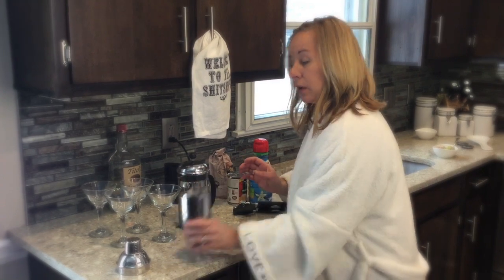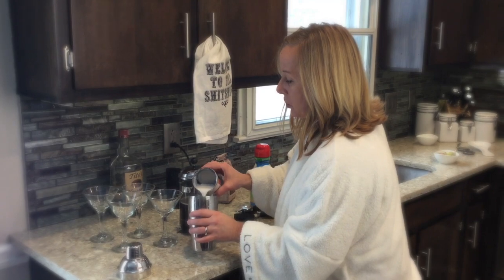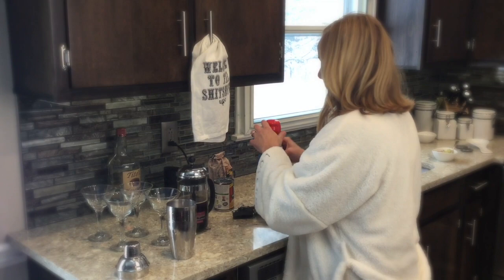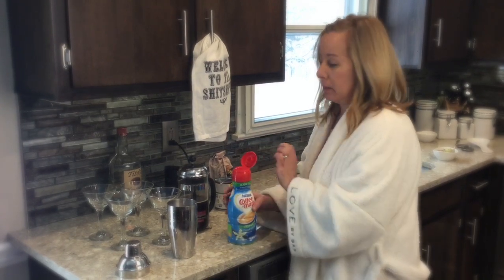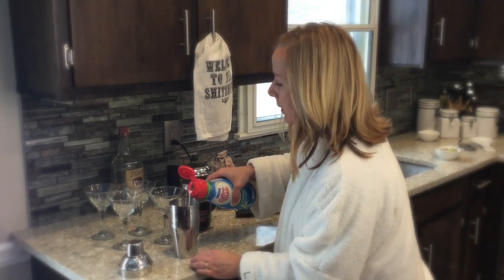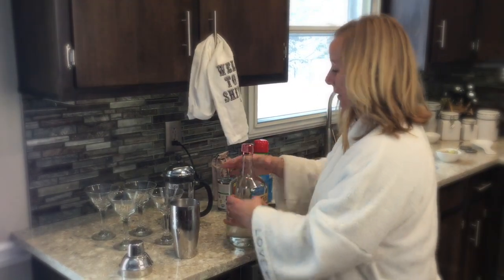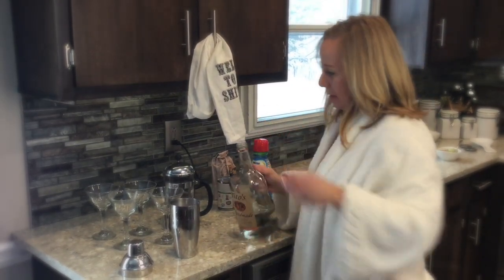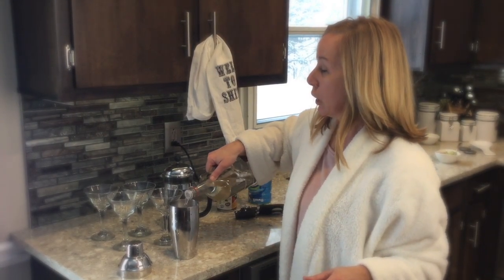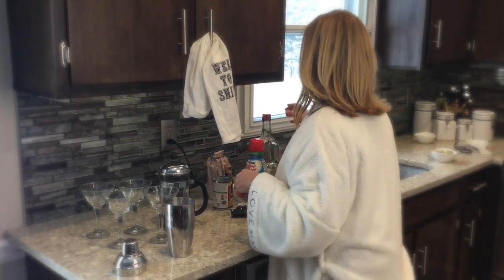And you have your shaker with a little bit of ice in there. So I'm just going to add a little bit of coconut milk just for taste — not a lot, because that does have some carbs in it. And then I like to use the sugar-free coffee syrup. I don't measure, sorry — I'm just pouring it in and hoping for the best. And then you have vodka. We're doing two martinis, so I'm going to go one, two, and a little for good luck.